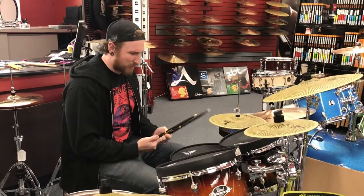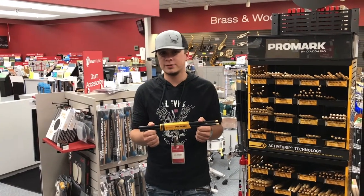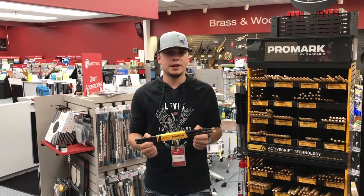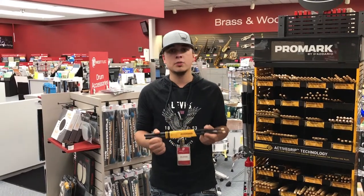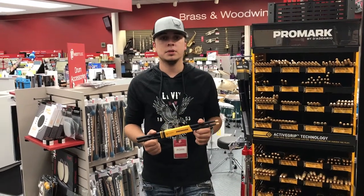Wow, what are these? Why are they so sticky? These are the Promark Active Grip sticks. They are the first heat activated sticks that adjust to the body's temperature, so the sweatier your palms get, the tackier the stick gets, allowing you to grip it that much better. These are available in a clear and black coating.